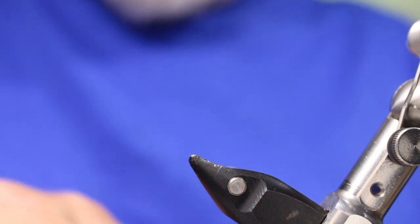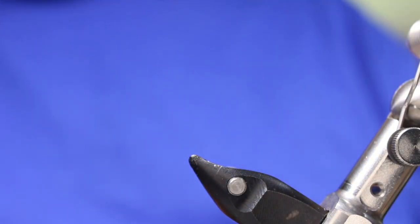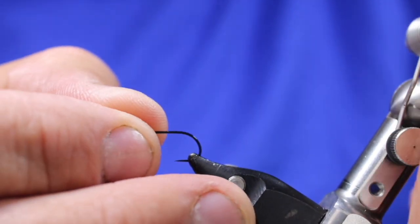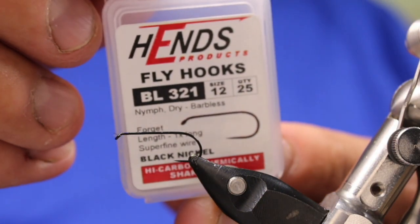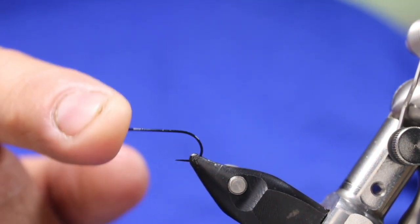In the vise, I'll start off — I fish almost all my damselflies in the top 8 to 10 inches of water. I don't usually fish them any deeper than that, just because that's how they migrate, so I'm going to be using a dry fly hook today. It's a HENZ BL321 in a size 12, so it's a fairly light hook.